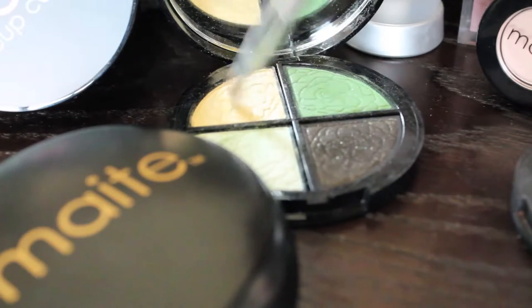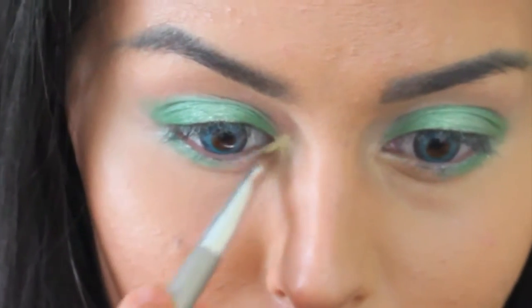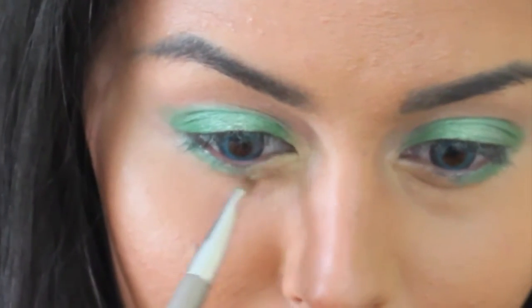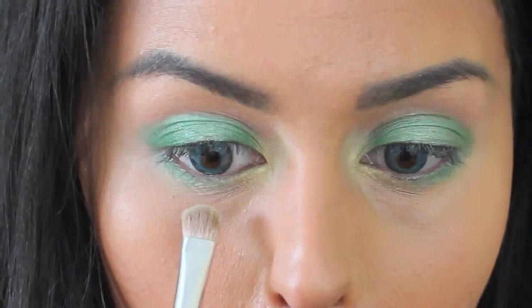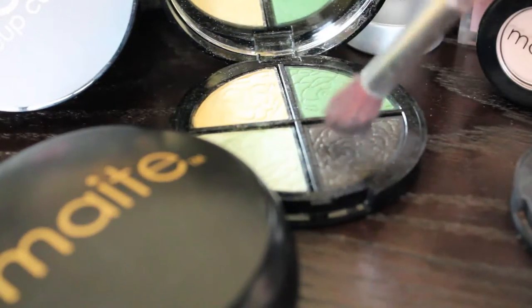For the inner corner highlight, I'm going to take this lemon color shadow and apply it to the inner corners and a little bit of the lower lash line. Then going back into the mint color, I'll be placing this in between the darker green and the yellow for added fun and brightness.